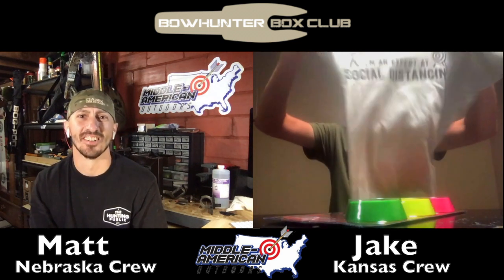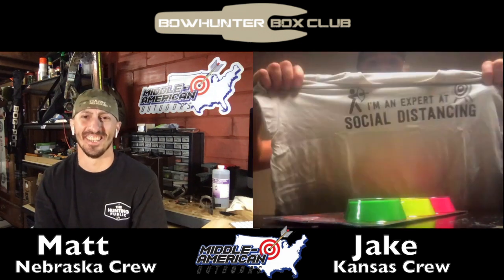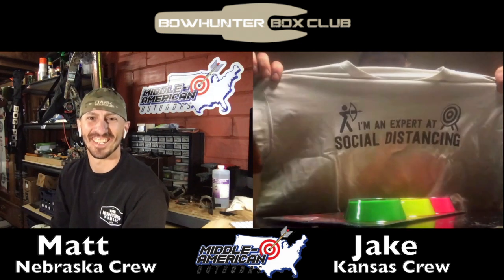I'm going to open it up and see what we got. It's been a $25 bag these last two months. I'm not sure when it'll be offered again, but they were talking about possibly doing a hat instead in the future. Oh, this is a good one right here — the shirt says 'I'm an expert at social distancing.'